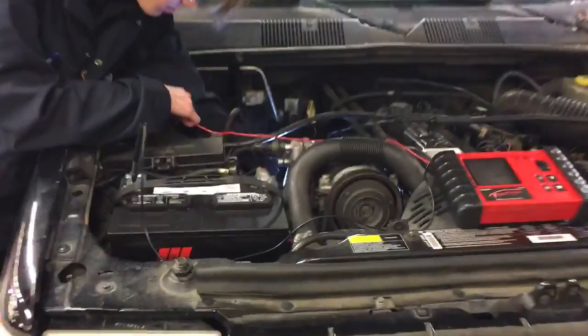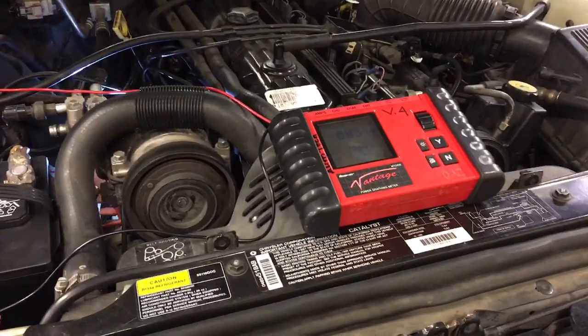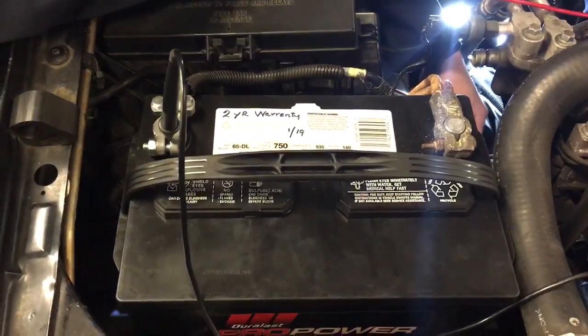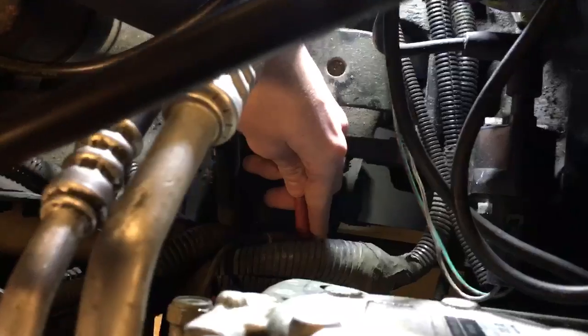To measure the generator source, we have our multimeter here set to volts DC, our black lead on the battery negative terminal here, and our red lead on the generator source nut here at the alternator.